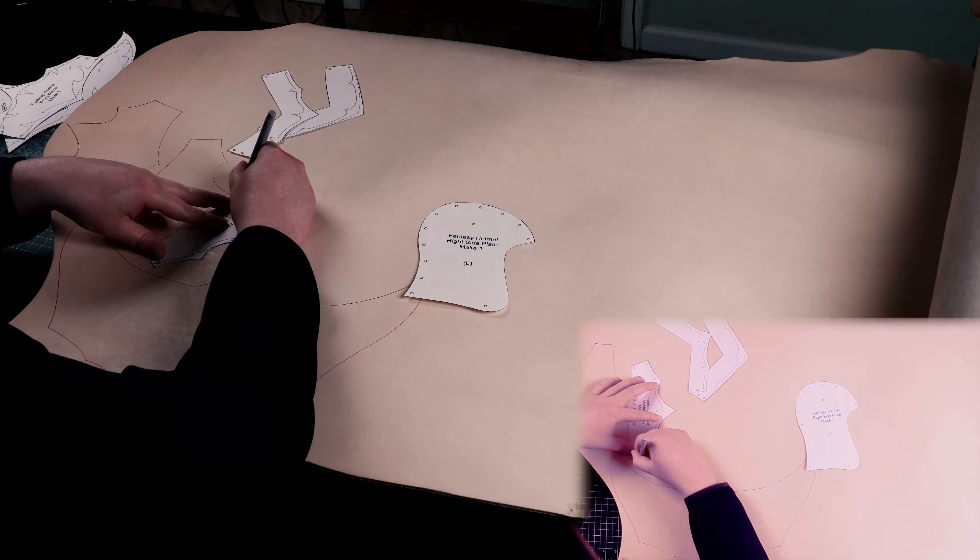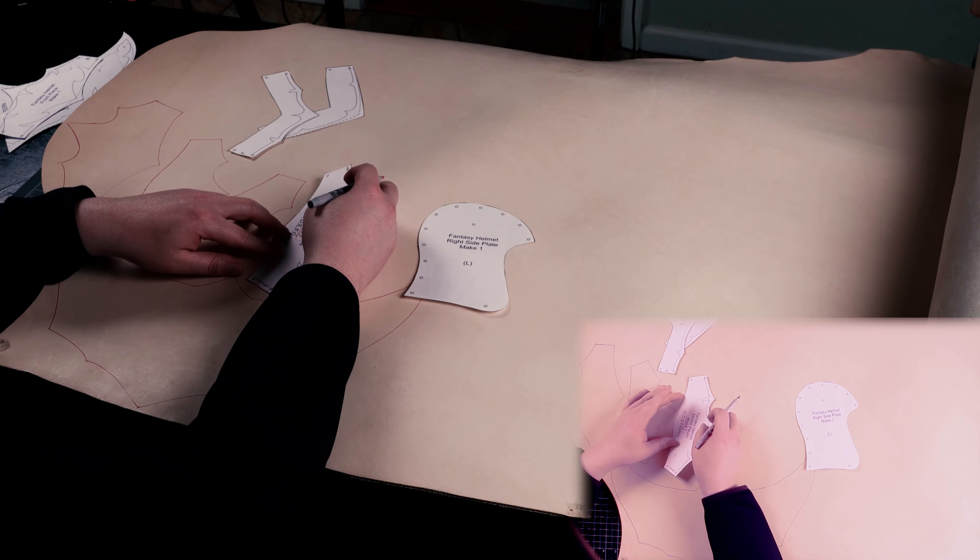Just a reminder before you start crafting: all of our patterns can be scaled to fit, so double check the size using a paper printout first.